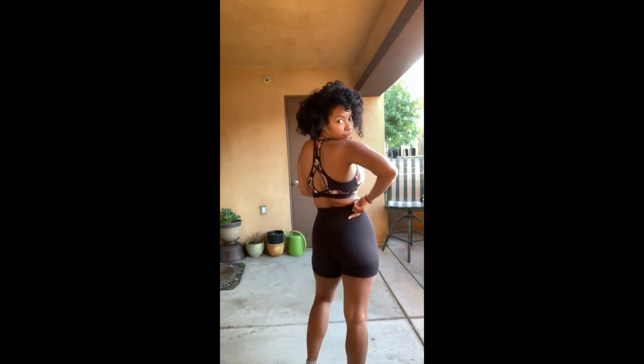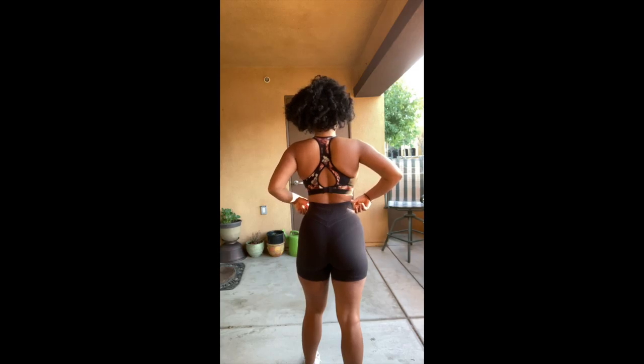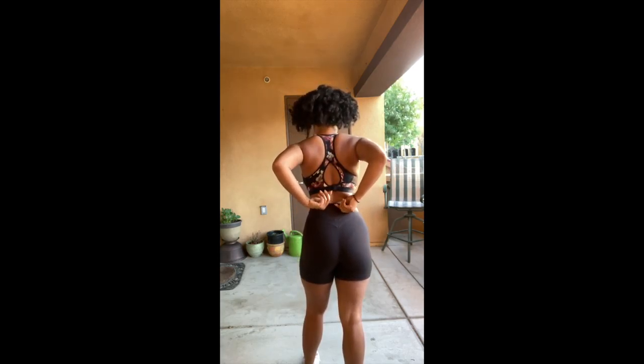My other favorite feature is the scrunchie detail in the back and how high the waistband comes — up to my belly button and the middle of my back. When I order something high-waisted, I basically want it to go as high as possible, and I'm definitely getting that here. This cut is the most flattering for my body type. I'm an hourglass figure — very top heavy and very bottom heavy — so this gives me that look I love.